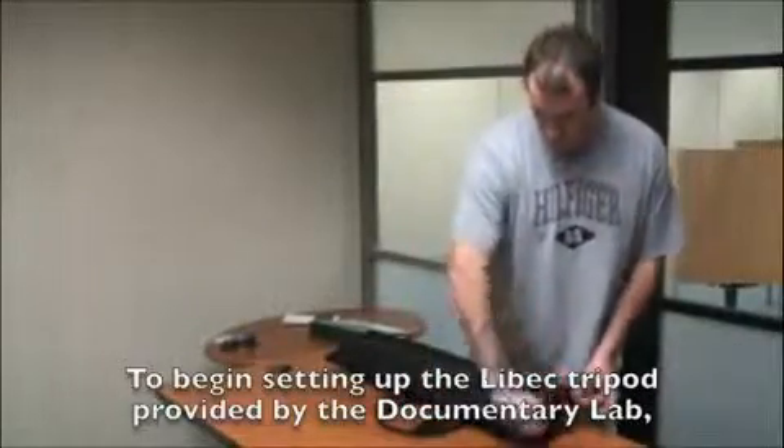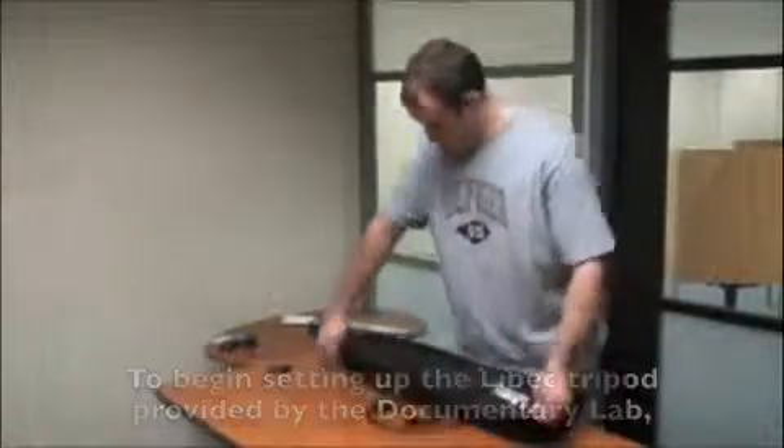To begin setting up the Leibach tripod provided by the Documentary Lab, first remove it from the carrying case.